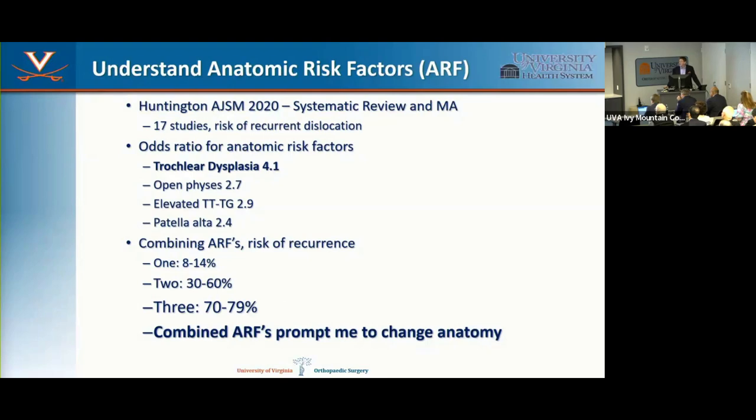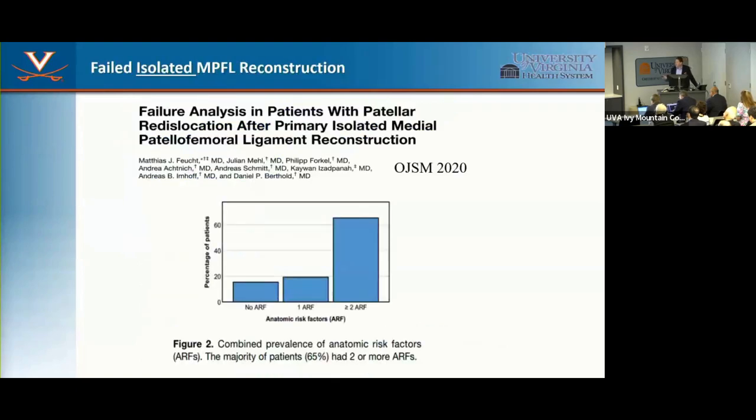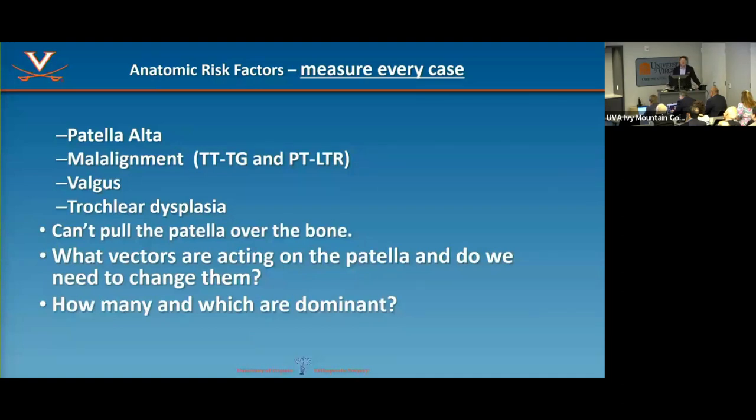Beyond reconstructing the MPFL, what else do I have to do? This is where there's controversy. A systematic review of 17 studies looked at risk factors for recurrent instability: dysplasia, open physis, malalignment, and patella alta — each associated with increased recurrence. Most importantly, when you combine risk factors the risk goes way up. Three anatomic risk factors including open physis: 75% risk of recurrent instability. Two or more risk factors after prior surgery also dramatically increases risk — that's when I really think about changing the anatomy.